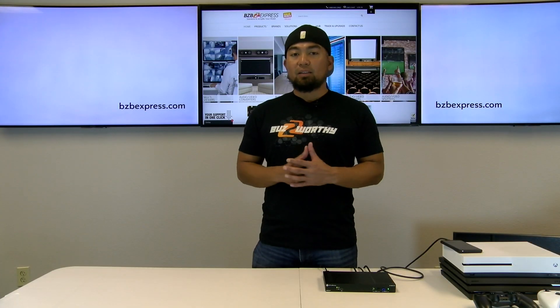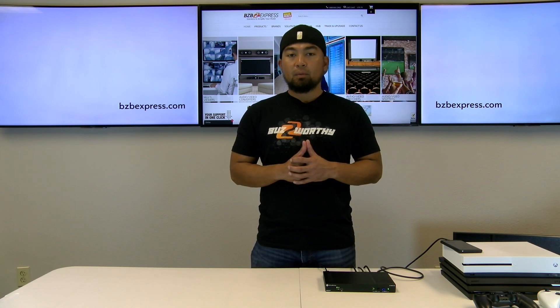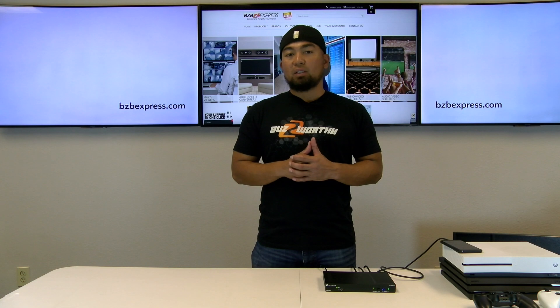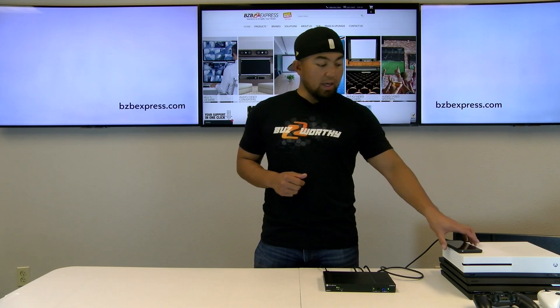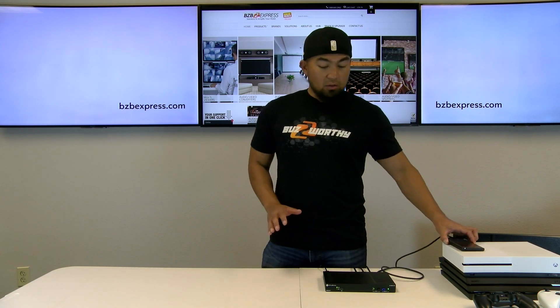Let's walk through our current setup. We have the OME ST31 connected and powered on and all the inputs are being utilized. Starting with input number one, which is the USB-C port, we have our Samsung phone. Any device — whether it be a tablet or smartphone that has a USB-C port — can connect to this switcher.